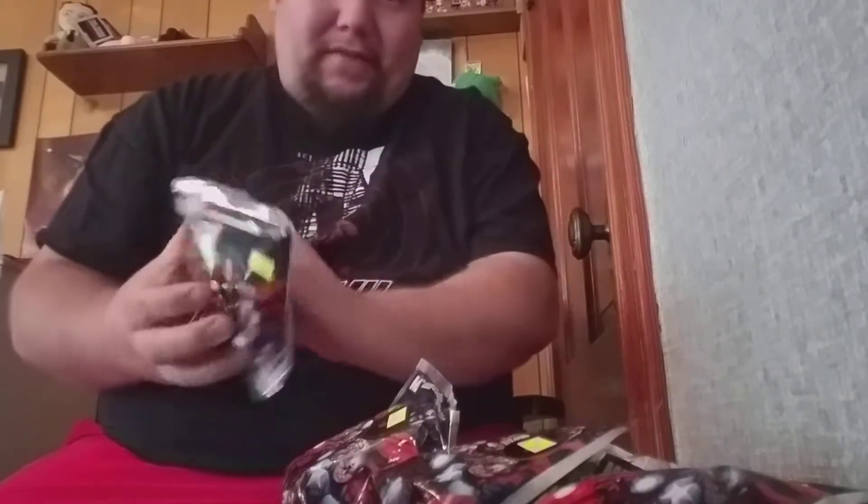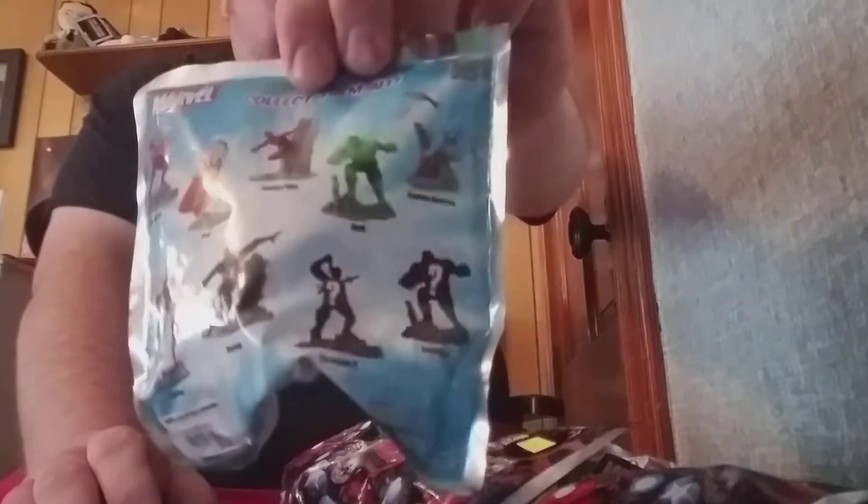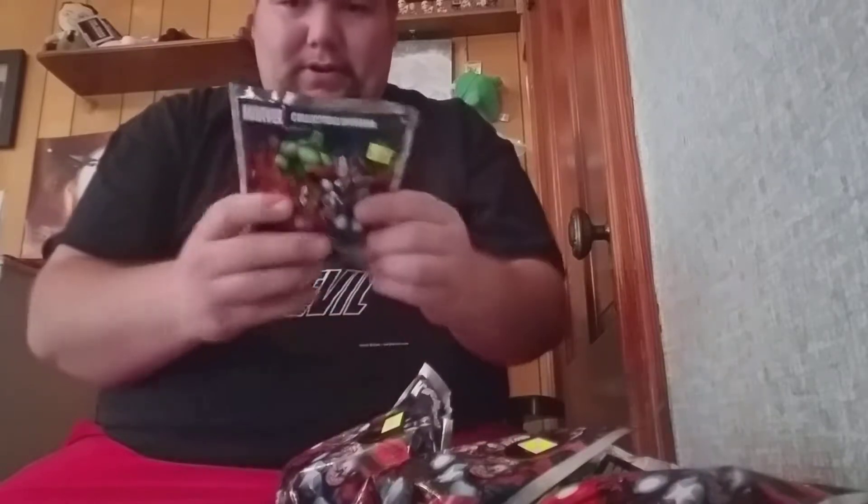Hello everybody, Chef Justin here — Chef Justin and Emily. Emily is on vacation so she's not here. Doing some videos by myself today. We have some Marvel Collectible Dioramas. Now these were on sale at Hot Topic for $1.99 each, buy one get one half off. So they were $1.50 apiece and I had a $5 coupon from Hot Topic for using my account. So I got all six of them for $4.22. Good deal.